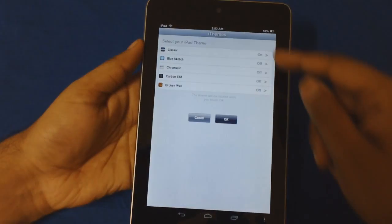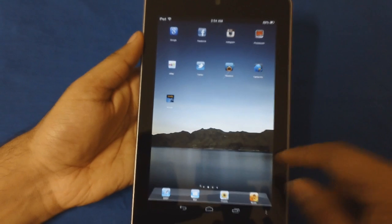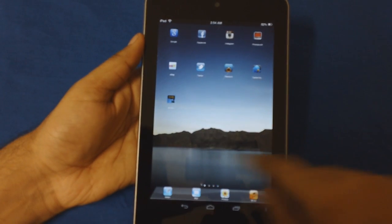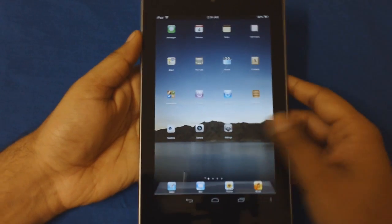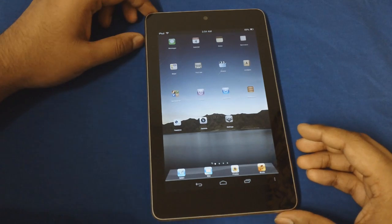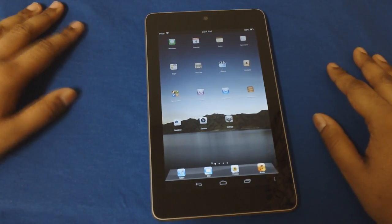There are also themes - if you want to go ahead and change the background you can also do that, but I prefer the original iPad theme. I'll leave a description of this app in the box below. You can find this app for free on the Google Play Store. I think the name of the app is iPad 3 - I'll just quickly double check that and write it in the description box below.